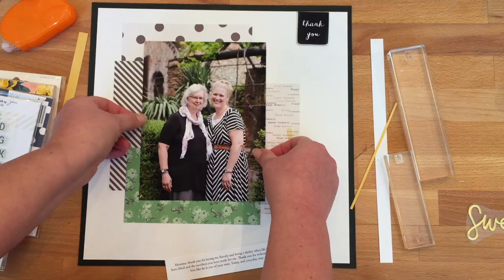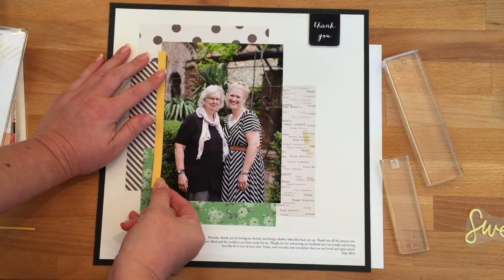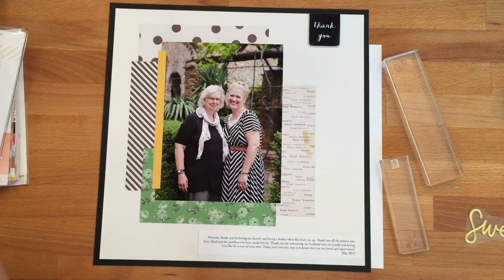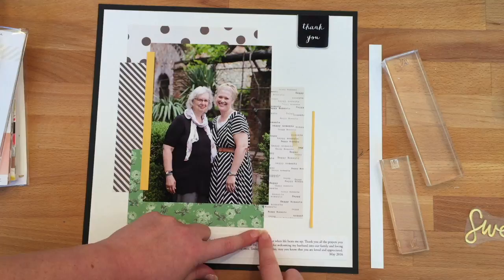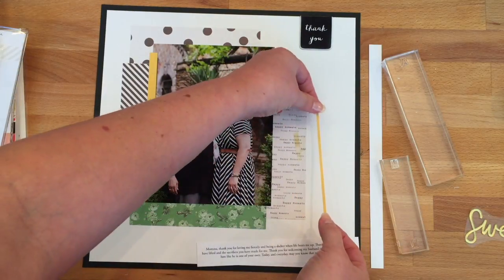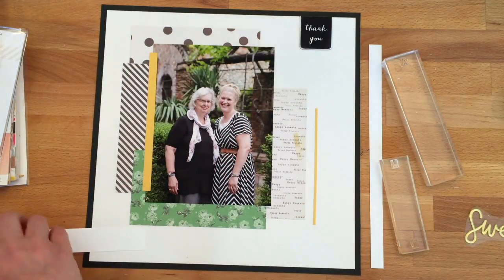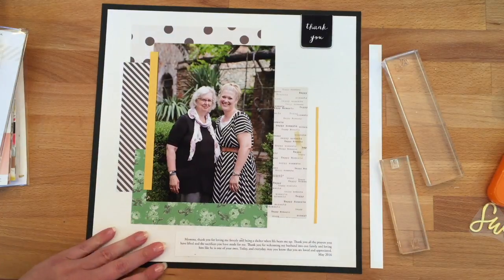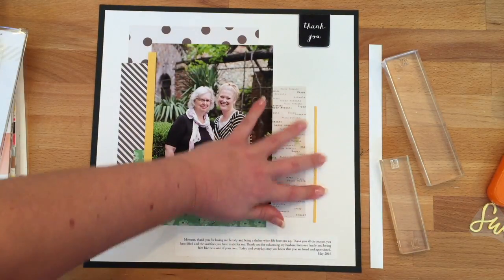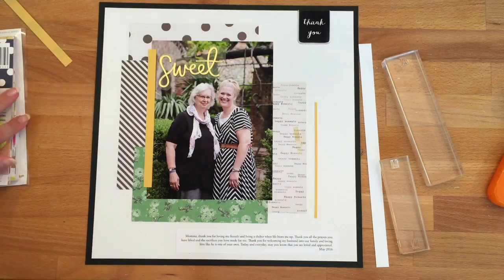My photo's in place — now I'm gluing it down, the point of no return — and now I'm laying everything else out to start to finish things off. I've got my little cardstock strip; I love these strips and I do them a lot in my card making projects. I stuck that down, but the yellow strip was lining up with the bottom of my green floral paper and I didn't like that, so I lifted it up and raised it so the bottom of it sits between the bottom of the words paper and the green paper. Now I'm sticking my journaling spot down.